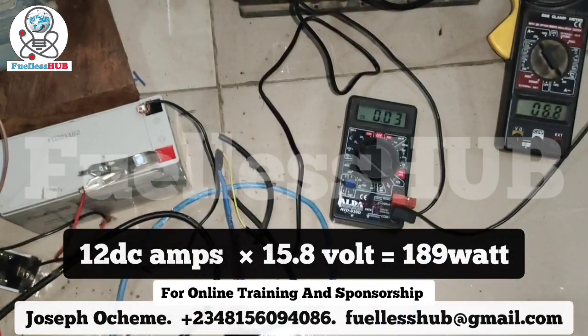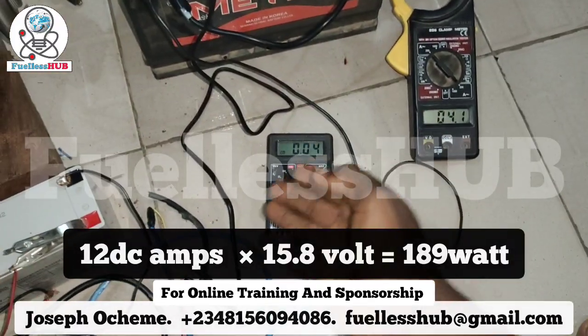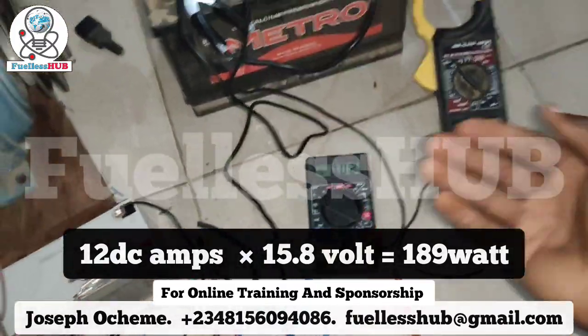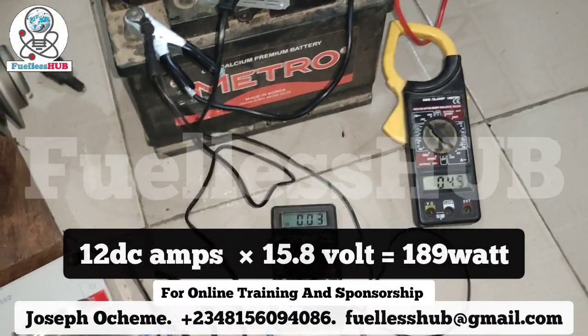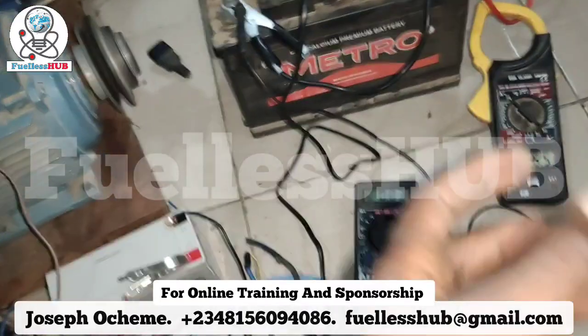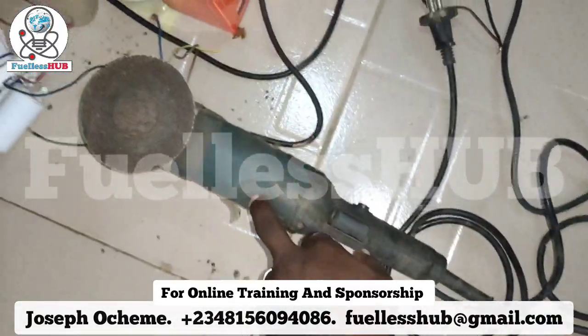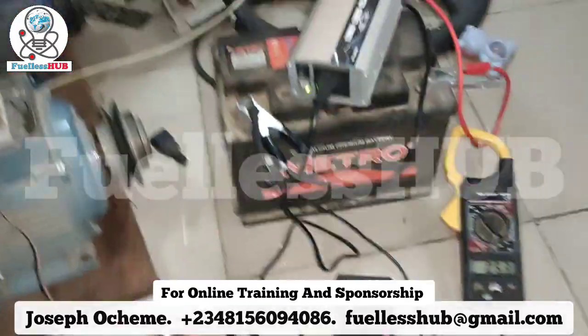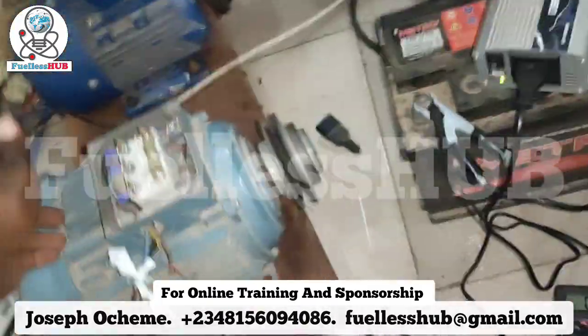Let's check the battery voltage. It's around 15.8 volts. So 15.8 times 12 will give you the wattage — that's around 100 and something watts. We are using about 100 and something watts to power this drill right here.